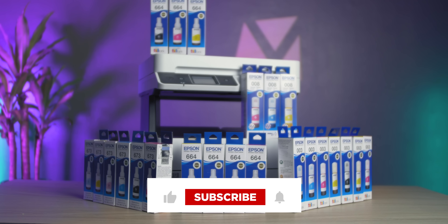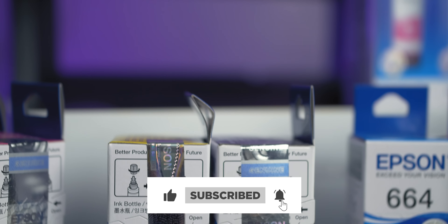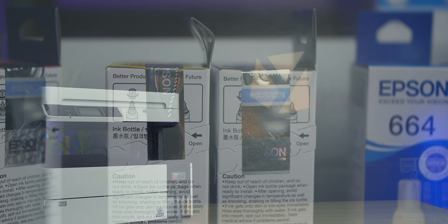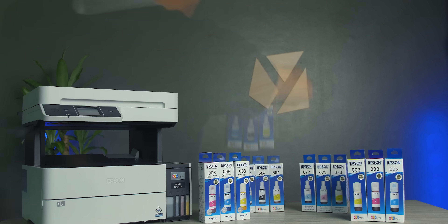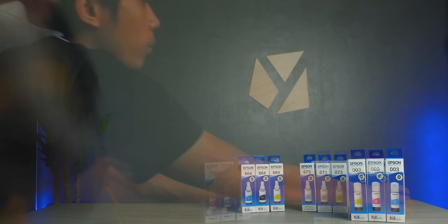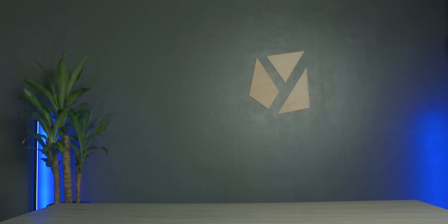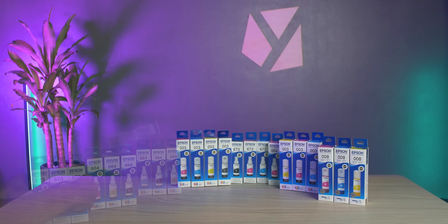Hope you learned something today. Hit that like button as it means a lot to us. If you're an Epson printer owner who uses only Epson genuine inks, drop us a comment down below — I'm sure our viewers would love to know about your experience. Lastly, if you haven't subscribed yet, click that bell icon so you won't miss any of our videos. Once again, this is Nico of Yuga Tech, and see you in our next video.